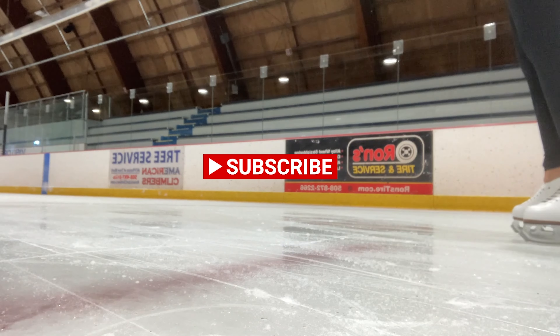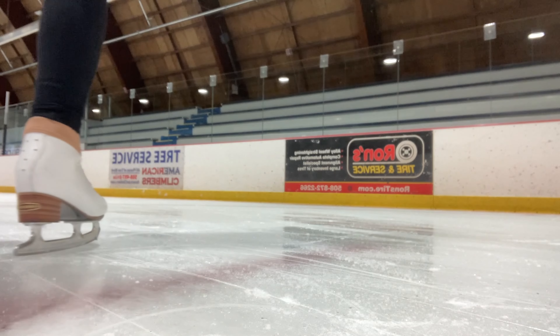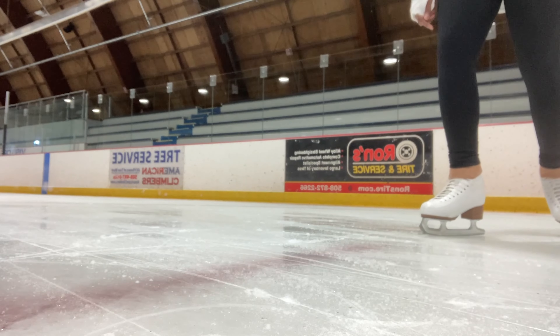Welcome back to AKC Style, the place for figure skaters who want to learn how to skate their hearts out, compete at their highest potential, and spend as much time practicing their inner work as they spend physically training on the ice. Let's get started.